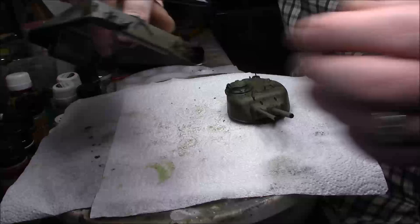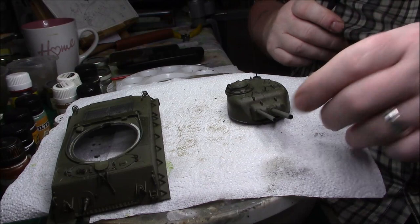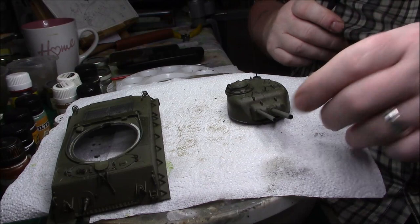So that's how I do the first part of my weathering — with a filter. I'll carry on off-camera with the rest of it, and when I've got this part done I'll get back to you. Greg signing off, catch you later.